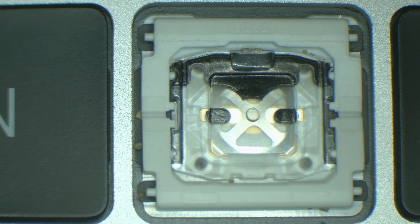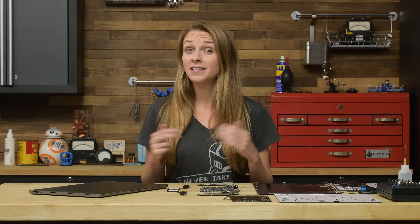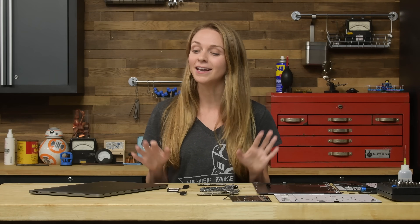To fix it, you'd have to replace the entire upper case of the computer. Not fun. That brings us to today, where we discovered something different and cool.